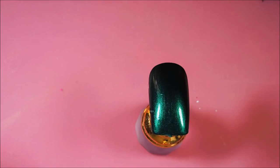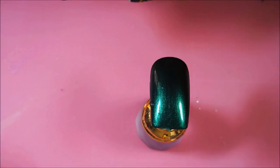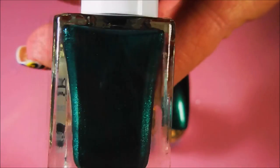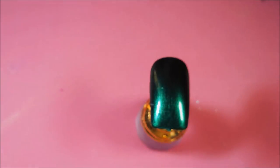I just had a light snowball on me real quick. So this first one was requested by Gina Rose, and she wanted to see this Kiss Polish called Dressy. This is dark green, and we're going to top it with Smoldering from Revlon. This was another Dollar Tree find, I believe.